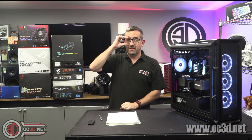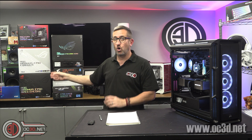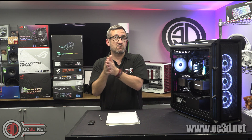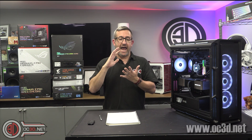There are previews live for all of the boards, including on the channel, for the new Formula and the Apex Encore. The reason I haven't done full reviews of the Formula and the Apex Encore for launch is because the memory that was meant to arrive hasn't arrived — it's got caught up in customs. I wanted to put some 8000 MHz-plus memory through these and I'm waiting for that to arrive.